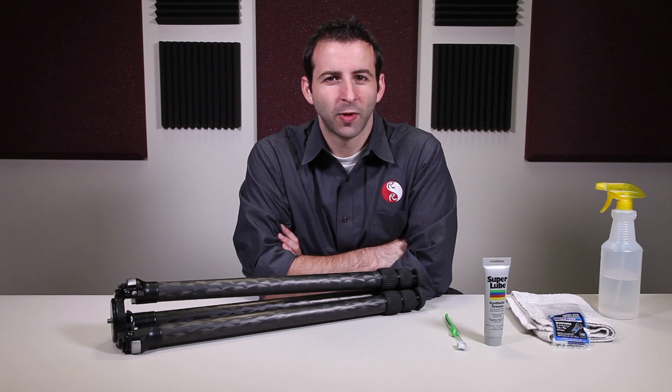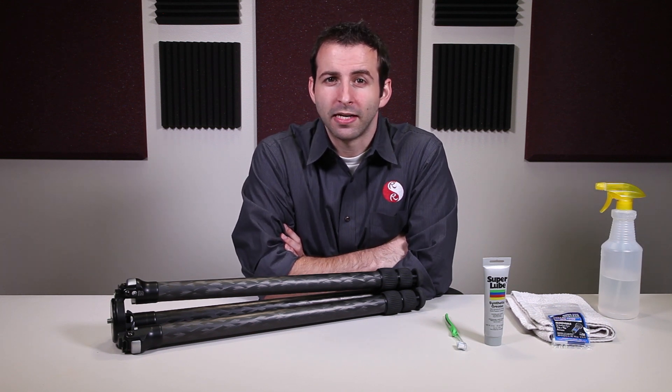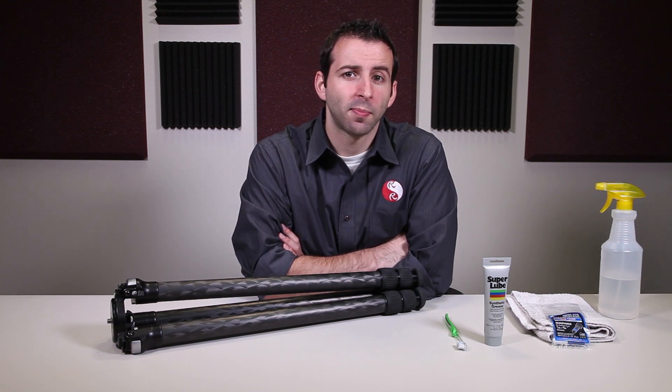Hello, this is Eric at Really Right Stuff, and this is the sixth video in our tripod maintenance series. In this video, we'll be dealing with how to clean and maintain your tripod feet.